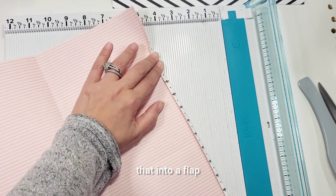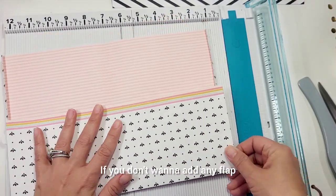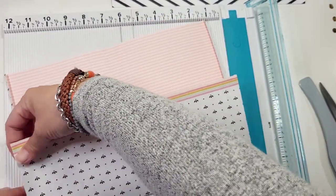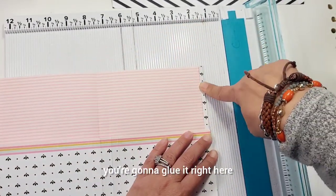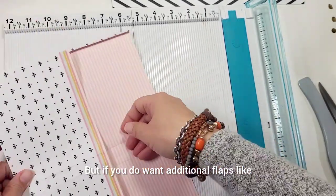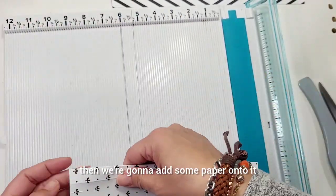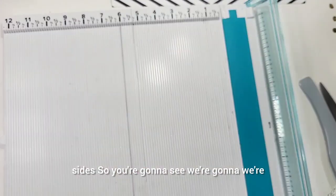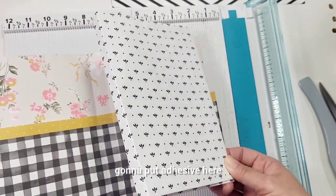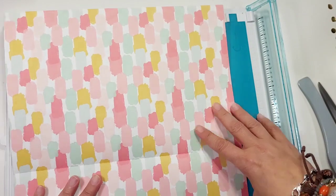This small side here - you can either make it into a flap or a reinforcement. If you don't want any additional flap and just want a straight-up pocket, you're going to glue it right here. But if you do want additional flaps, we're going to add some paper onto it. So: 1/4 and 5 and 3/4 on both sides. We're going to put adhesive here and glue it right there. Simple, easy.